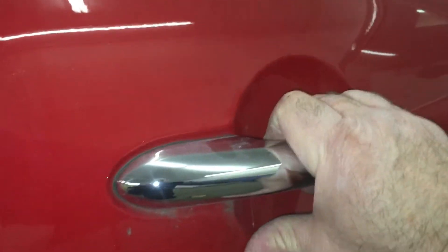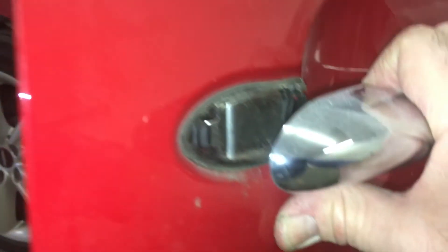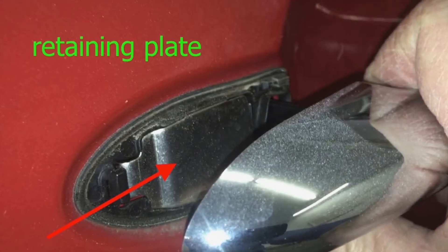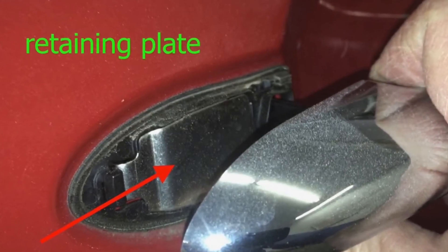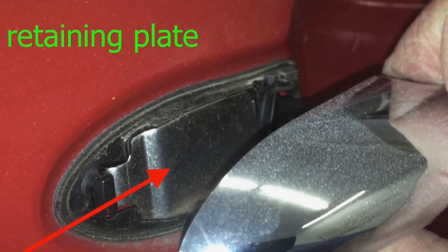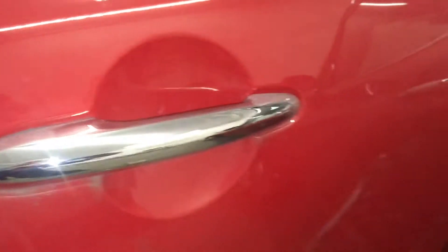If you have this type of door handle on your Mini, when you pull it out you should see a small retainer plate like this one. What follows is a short low-budget video on how to remove the retaining plate and door handle from the Mini Cooper S. This is a 2015 model.